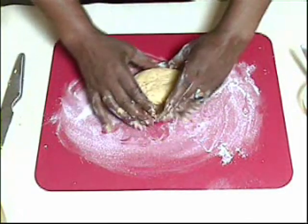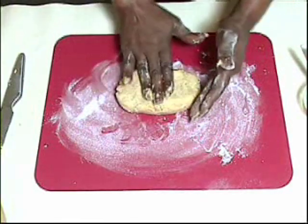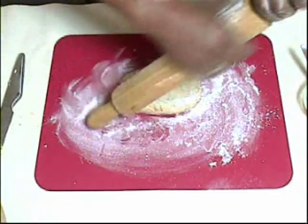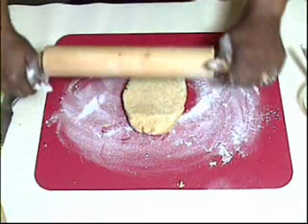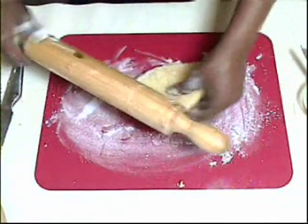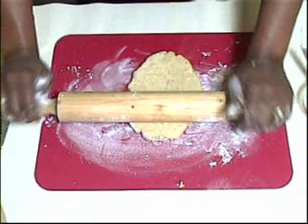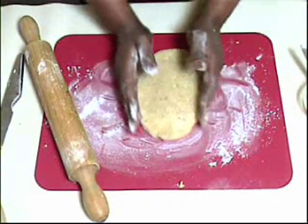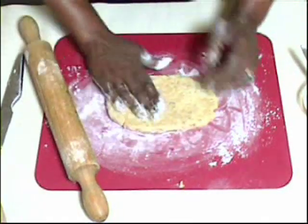Shape the dough into an oblong as much as you can, then flour a rolling pin and roll it out to about 30 centimetres (12 inches) long, 6 inches wide, and about a quarter of an inch thickness. The dough is quite soft, so make sure you keep your surface and pin quite well floured.